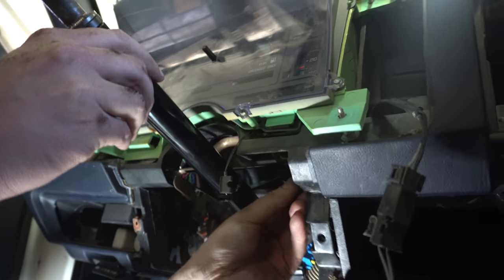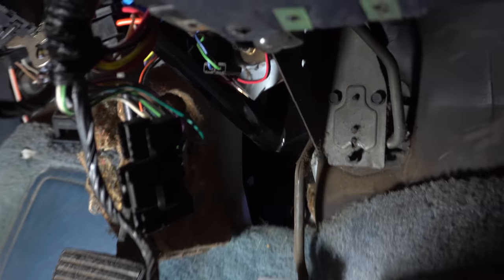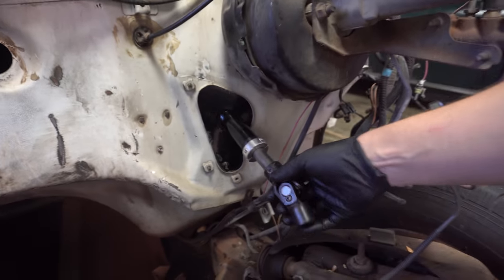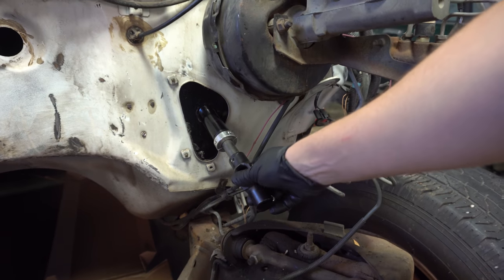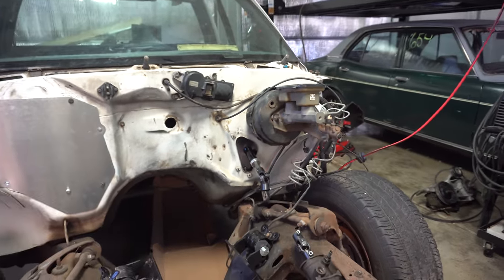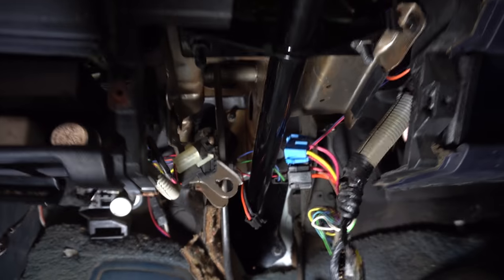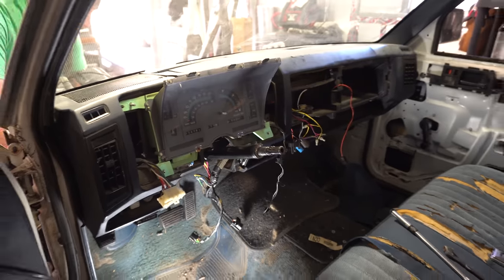Alex found all the stock hardware and we're getting it set back in here. We're going to start with the upper mount and then work on getting the stock bolts in the column. The column is mounted up top and down here. We'll go ahead and measure how long the shaft needs to be cut, then unbolt the column, slide it back — we've got it sitting in there tight — install the shaft, and tighten everything back up. Now the shaft's cut to length, bolted in, and we're finishing bolting up to the firewall.